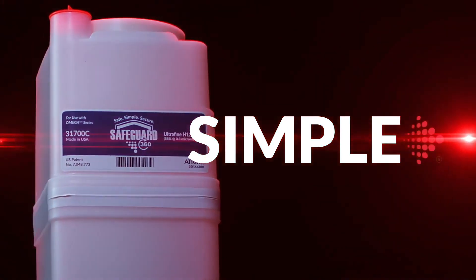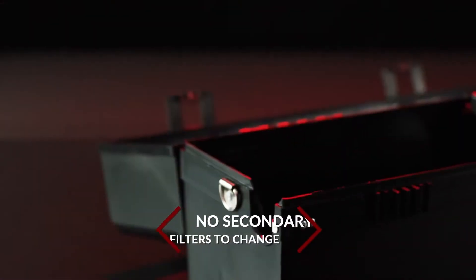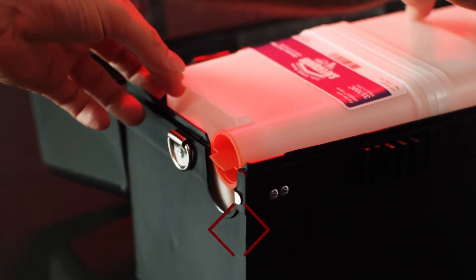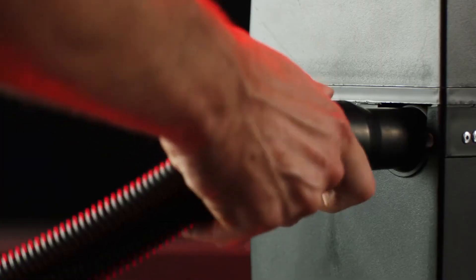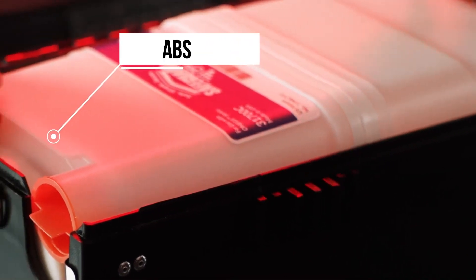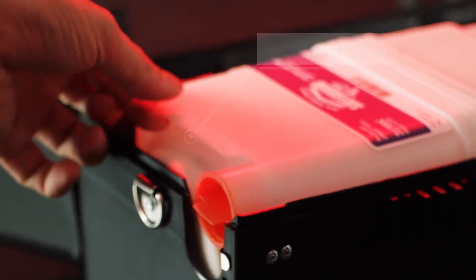Simple. The Safeguard 360 filter cartridges are designed for quick and easy filter change-outs. There are no secondary or tertiary filters to change, eliminating cross-contamination. The filter cartridge is designed to be replaced when full. Once filled, you simply seal the filter with the provided plug to easily and safely remove the filter cartridge by the easy pull tabs located on the ends of the cartridge.